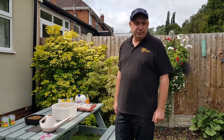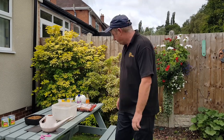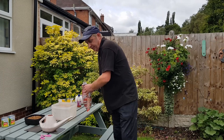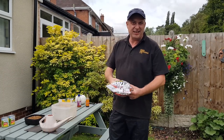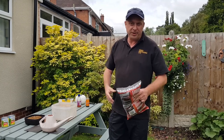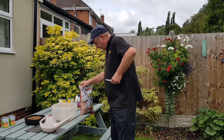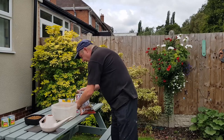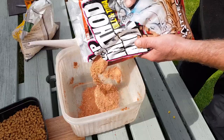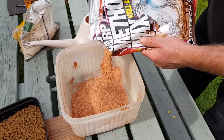We're now going to make the method mix. This is my personal secret little recipe that I'll always use and never fails. This is your standard sort of method mix you can buy from any tackle shop. We're not going to go over the top here — we're going to need half the bag to start. Ground bait method mix, any tackle shop sells.